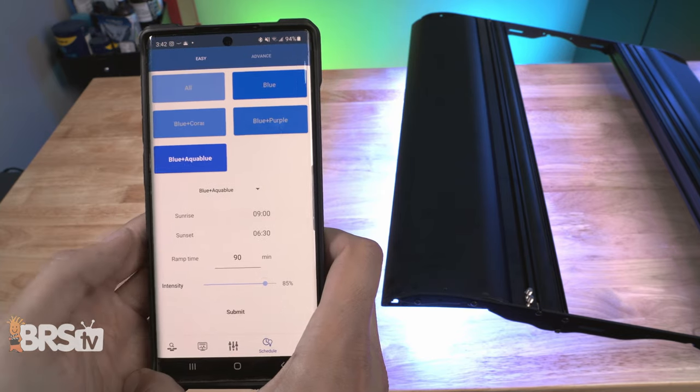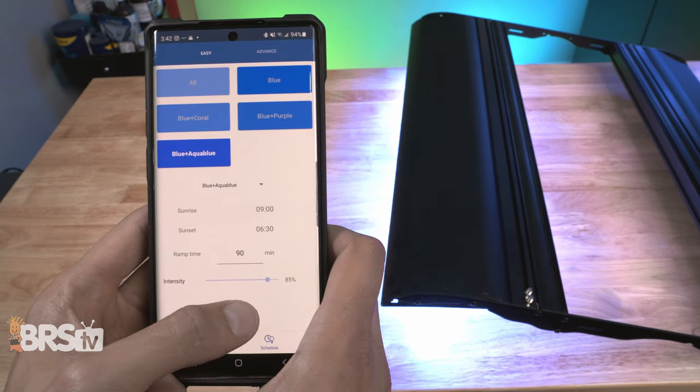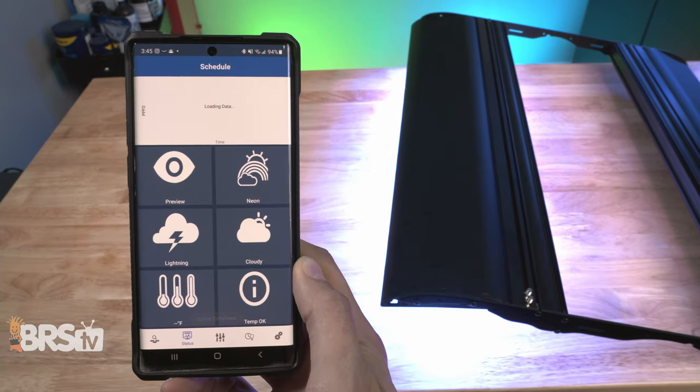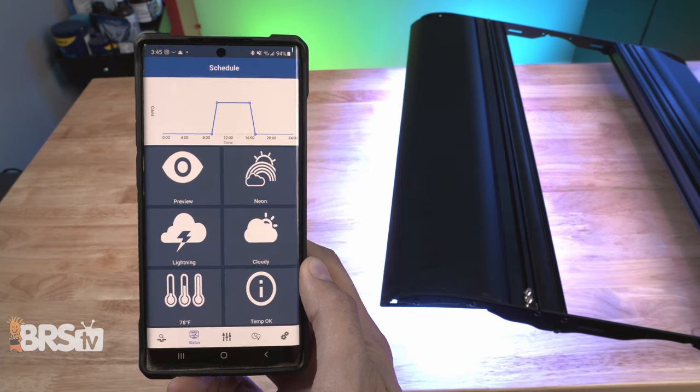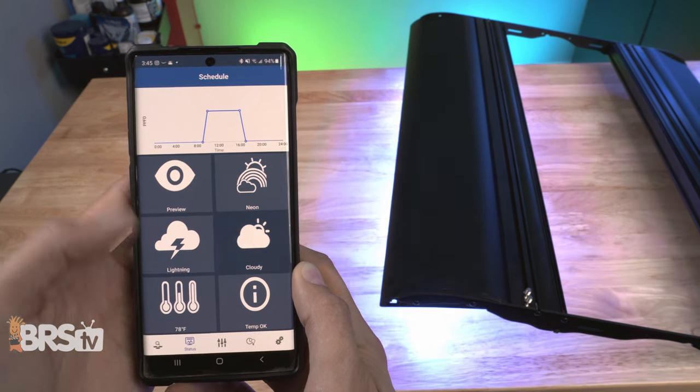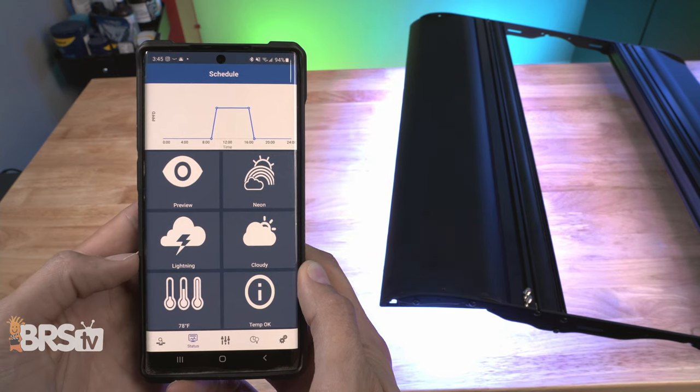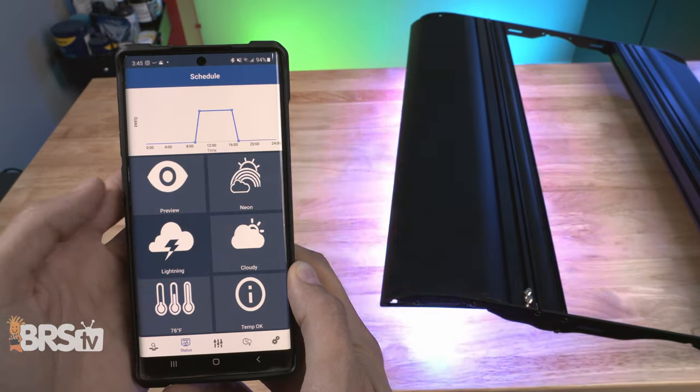Next, set the maximum intensity between one and a hundred percent, hit submit, and you're done. You can also click on the status icon at the bottom of the app to view your schedule as a graph, as well as preview the schedule from start to finish. You can also get a quick look at the temperature your light is currently running at, or trigger a few of the fun modes, like neon, lightning, and cloudy.